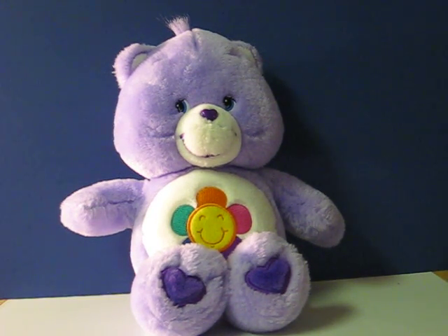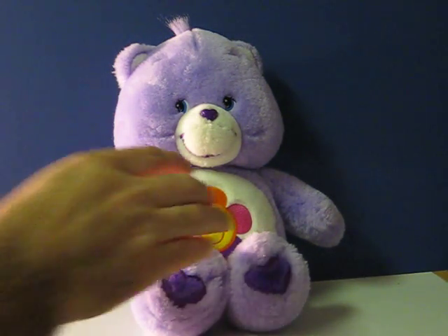This is a Care Bears Talking Harmony Bear that's going up for sale on eBay, and this is just a quick little demonstration to show how she works.